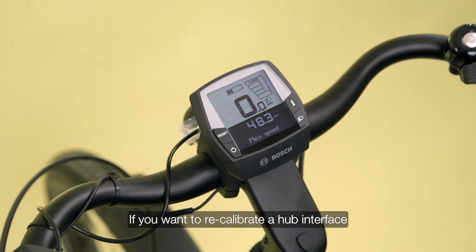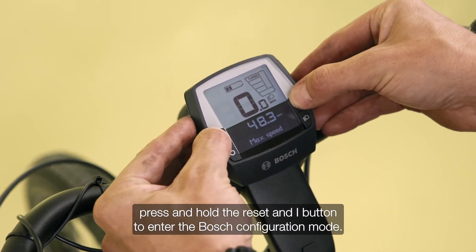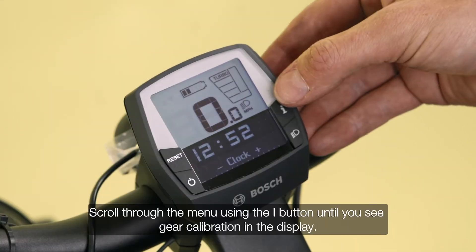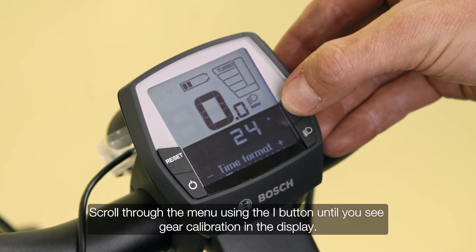If you want to recalibrate a hub interface, press and hold the reset and the I button to enter the Bosch configuration mode. Scroll through the menu using the I button until you see gear calibration in the display.